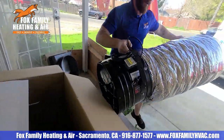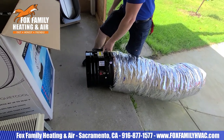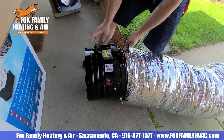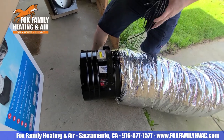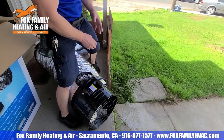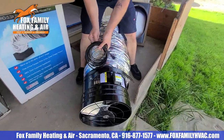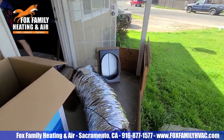Drill. So this should turn on here in a second.